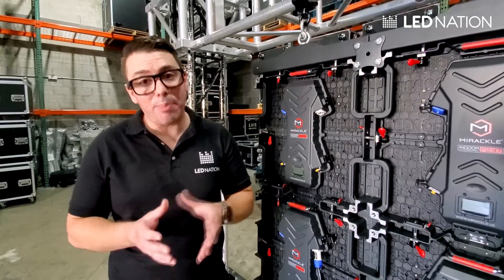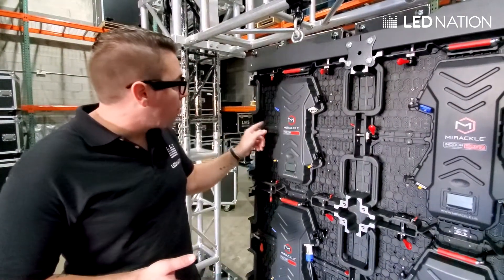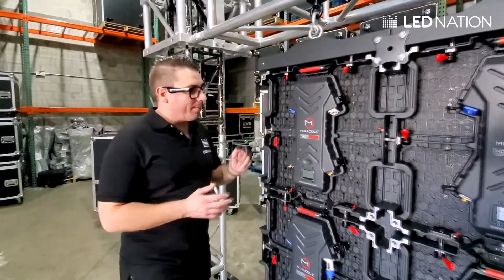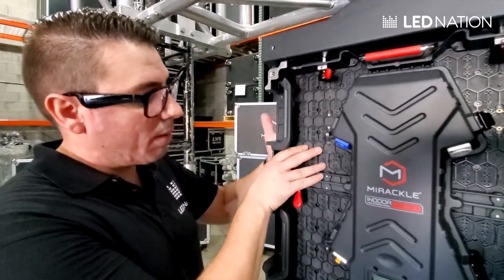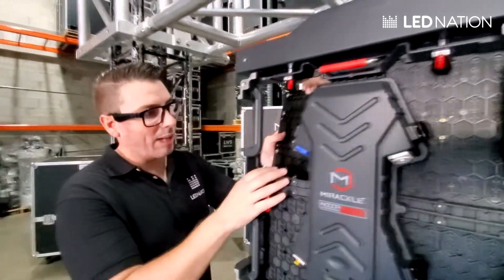If you bought the IP65 outdoor panels, you will have to remove some screws on the border of the module in order to take them out. This is how it is done. You just need to push forward. It's always good to have a person in front of the screen to grab the module from the other side. But if you just push forward, you will see that the module comes out like that.